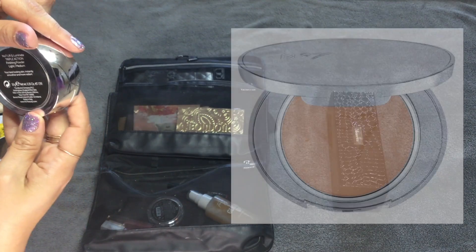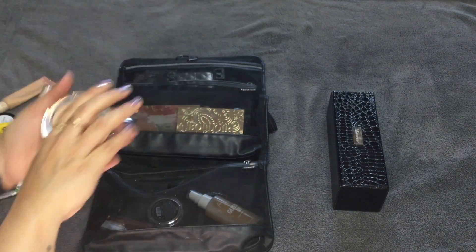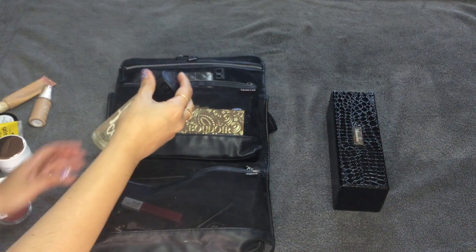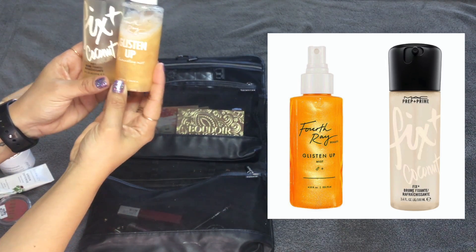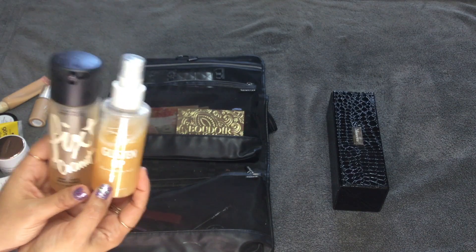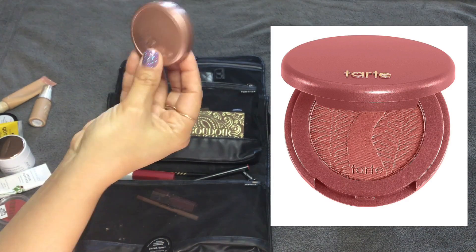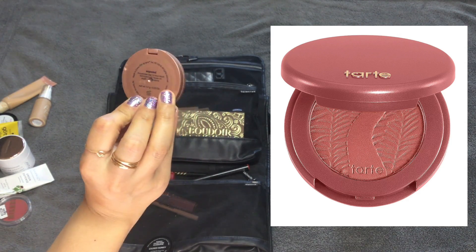I took the No7 Lift and Luminate Triple Action Finishing Powder in Light Medium — I did use this to set my under eyes. I took the Milani Cheek Kiss Cream Blush in Nude Kiss — I also used this. I also took my MAC Prep and Prime Fix Plus Coconut and my Fourth Ray Beauty Glisten Up Illuminating Mist — I used both because I'm extra and I need both to set my face. I also always keep a sample-size Tarte blush in Exposed in this bag as a travel staple.